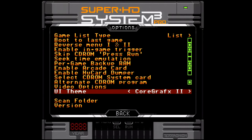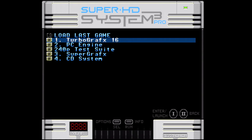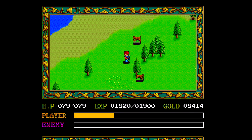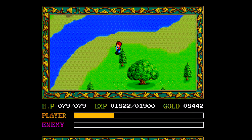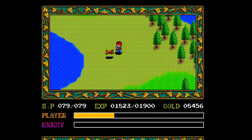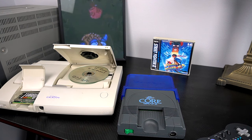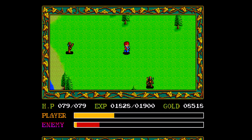What else can I say about the Super HD System 3 Pro from Terra Onion? The interface is pretty cool - you can switch between color schemes of the different PC Engine consoles, such as the Core Graphics, Core Graphics 2, and the stock PC Engine. You can also have album art on the SD card, though I don't care too much about that. Save states aren't a thing on this, and for that price point, not having save states on such a premium device is kind of a bummer. It's too expensive for the lack of features - it doesn't really feel like a premium device.